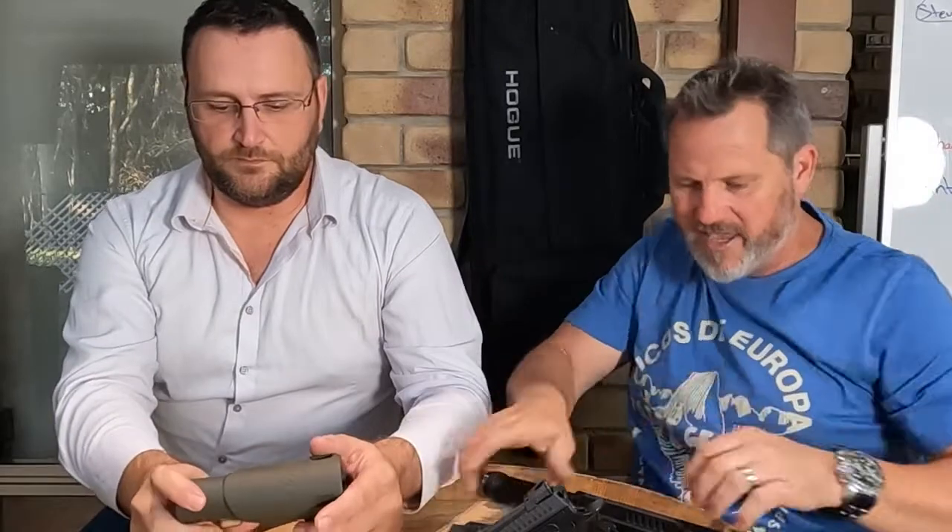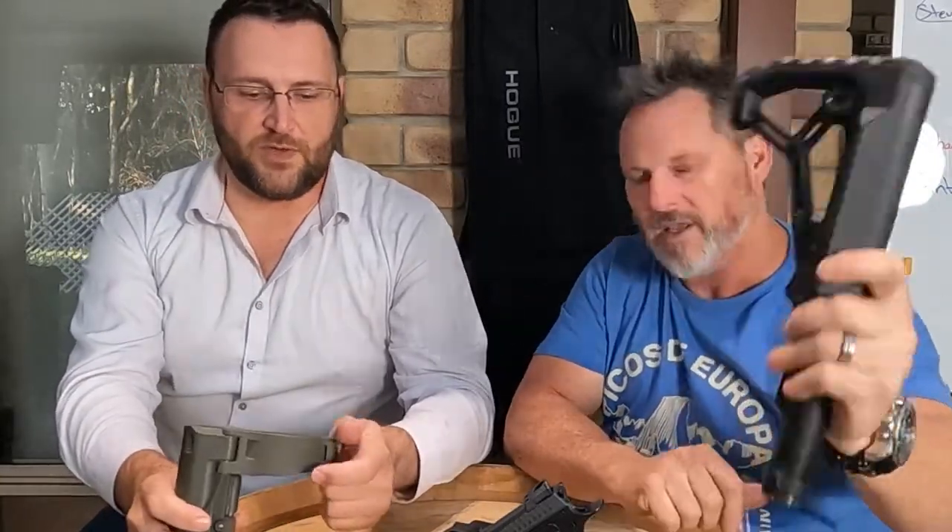In Australia we can run our pistol with a stock as long as we keep under the length limit. In Queensland that's 750 millimeters. That's probably the one real difference between Australia and the US on this.